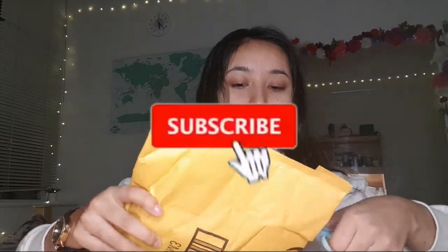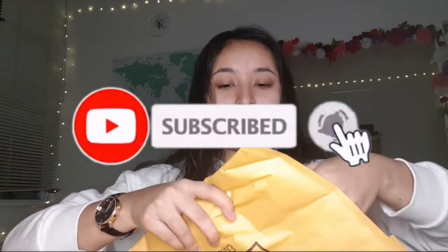I'm so excited to film this — I've been waiting the whole day so patiently. I hope this works out. Anyway, I will put the links down below on what I ordered. This is what the box looks like; I don't know if you can see it.